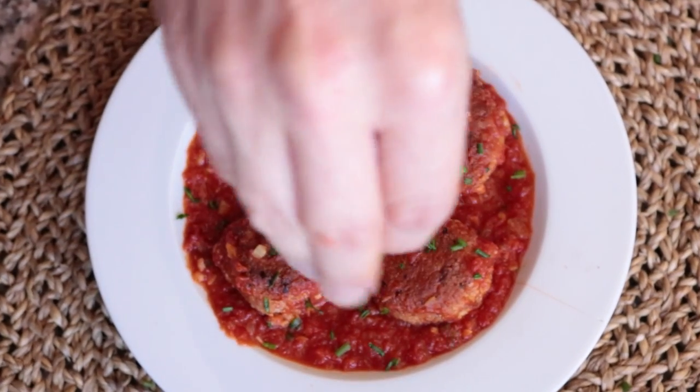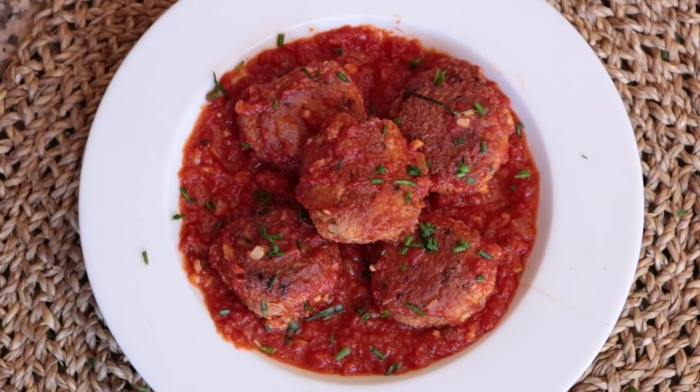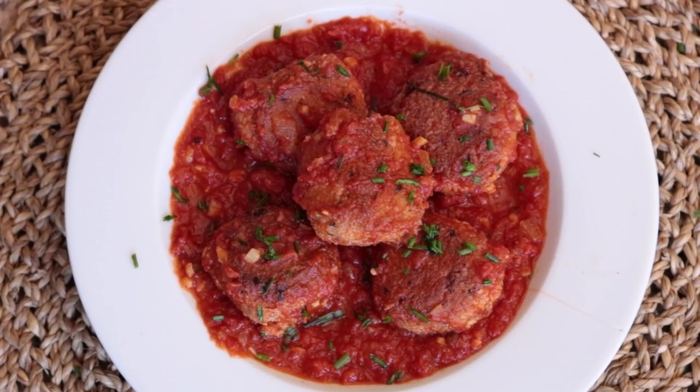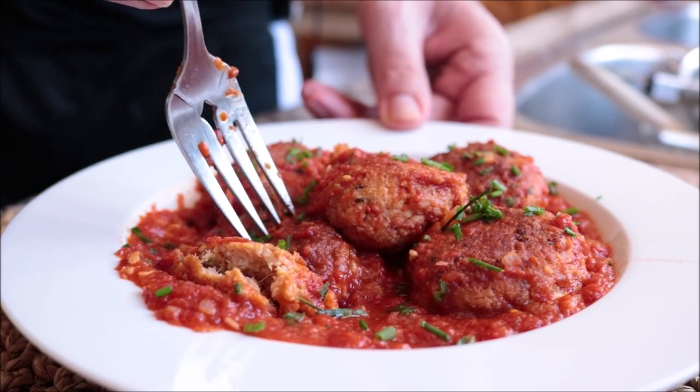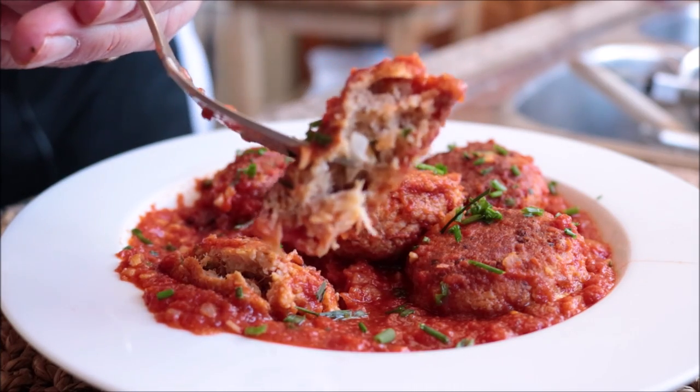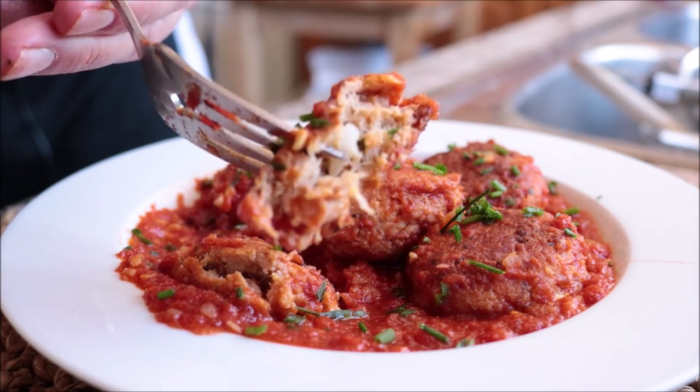Our dish is done — look at these tuna meatballs with Spanish tomato sauce, this dish looks insanely delicious. So easy to make, the aromas are incredible. Let's give it a try and see how it turned out.